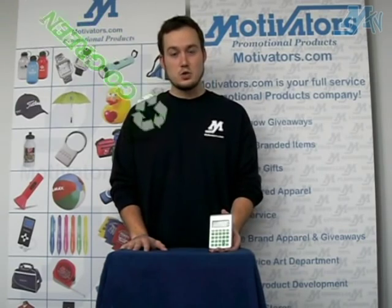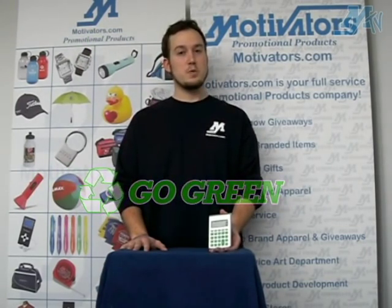Thanks for taking the time to check out this cool new product, and remember to go green with your next promotion.